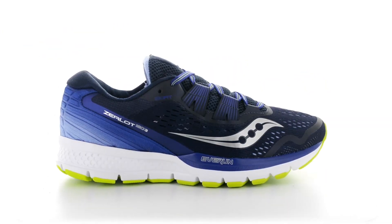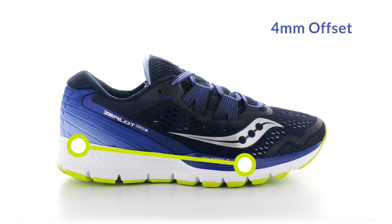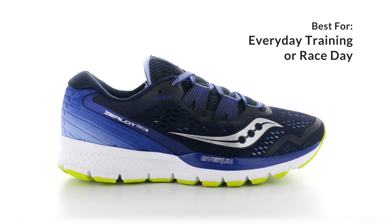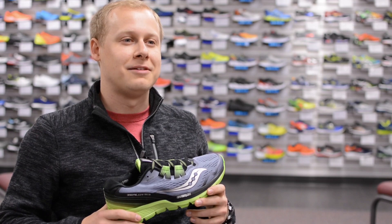The Zealot ISO 3 is great for that go-fast feel with a 4mm offset. You can use this shoe as a primary training shoe or as a speed or racing shoe for any distance. Check it out today. Thank you.